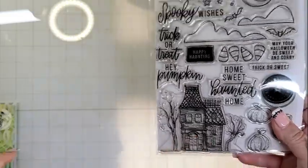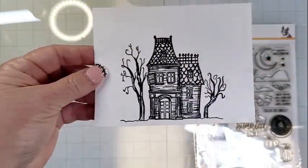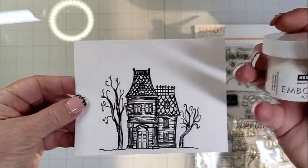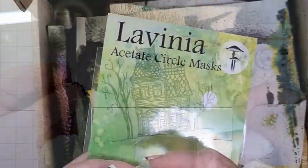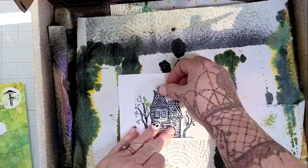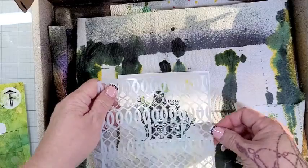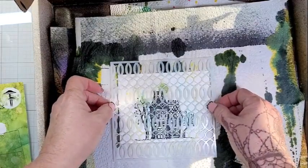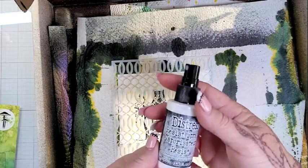I have this great Halloween stamp set from Simon Says Stamp. I've had it for several years — it was from 2022 and I don't use it very often, but I had it on my desk from another project earlier this week and I said, let's do it. So I stamped out this house on Neenah 110 cardstock and heat embossed it with my Hero Arts Ultra Fine Embossing Powder.